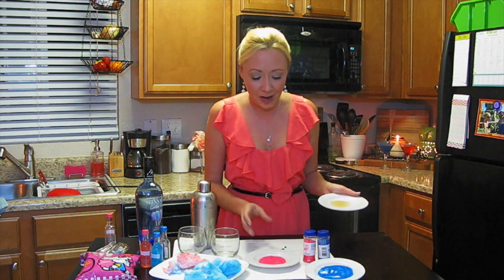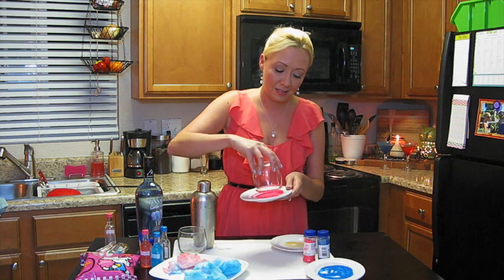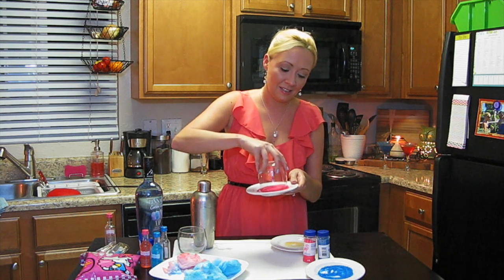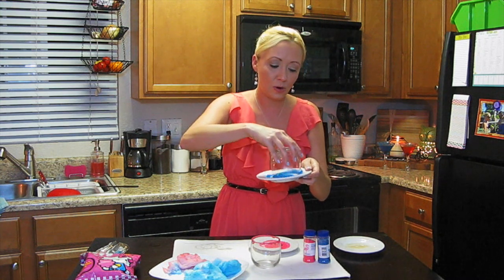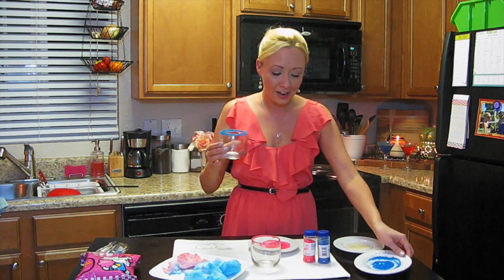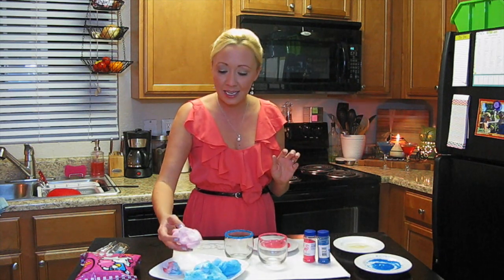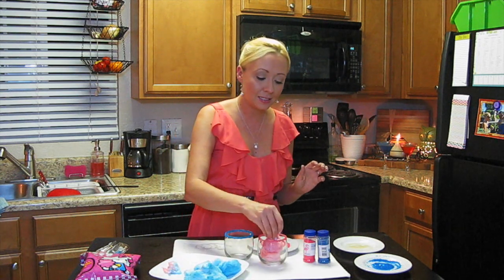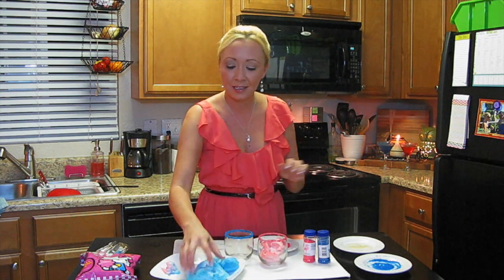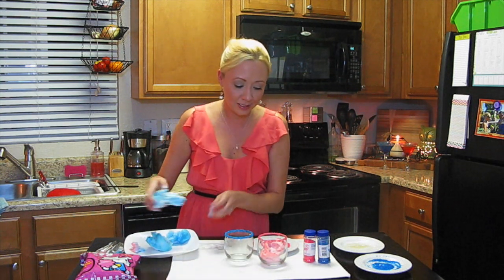For the kids cocktail we're going to repeat the exact same process. We're going to rim the kids glasses — blue going right in, swirl it around just like that. The rims are done. Aren't these the cutest thing ever? Same exact concept — we're going to put cotton candy right into the glasses in coordinating colors of course.